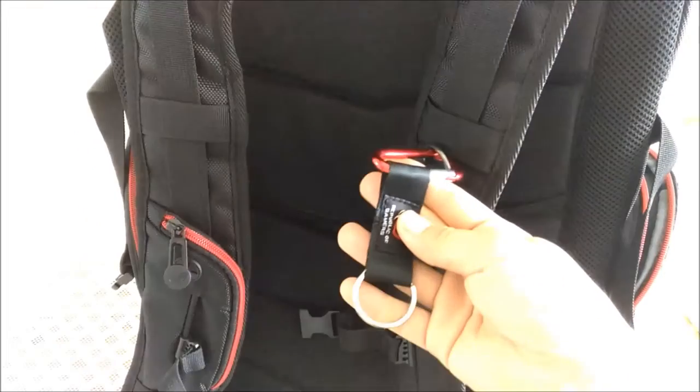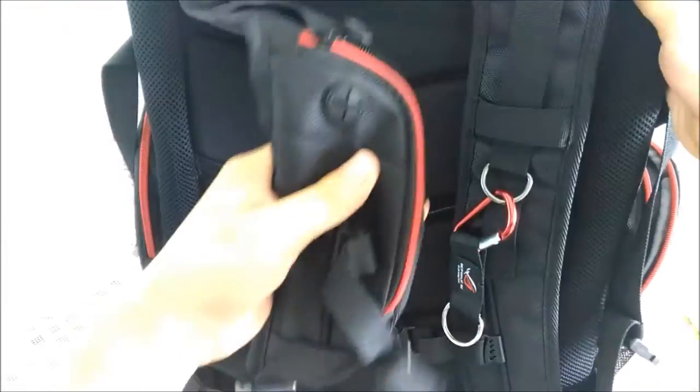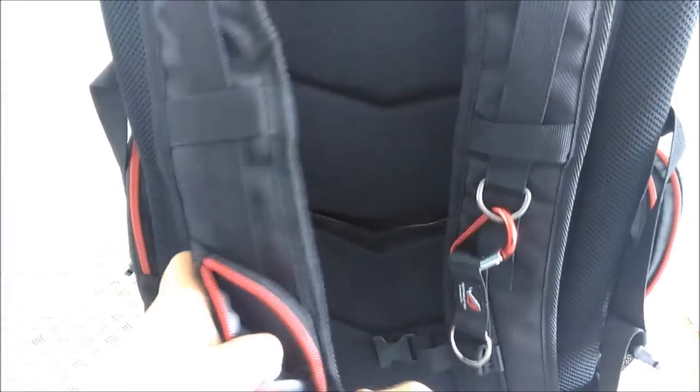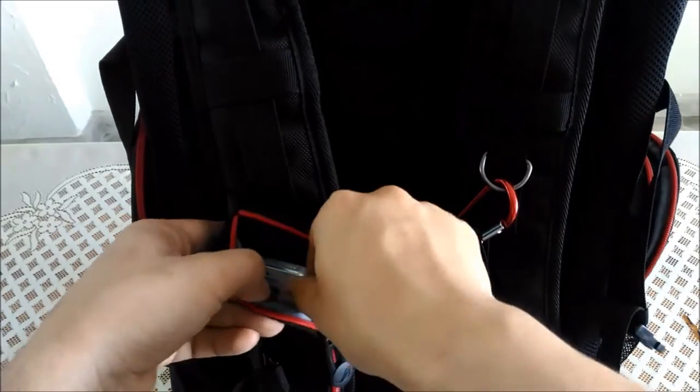We also have a detachable keyring — very nice. And this is where you put your smartphone obviously. Let's try putting in mine. Perfect fit, there's still some more space.